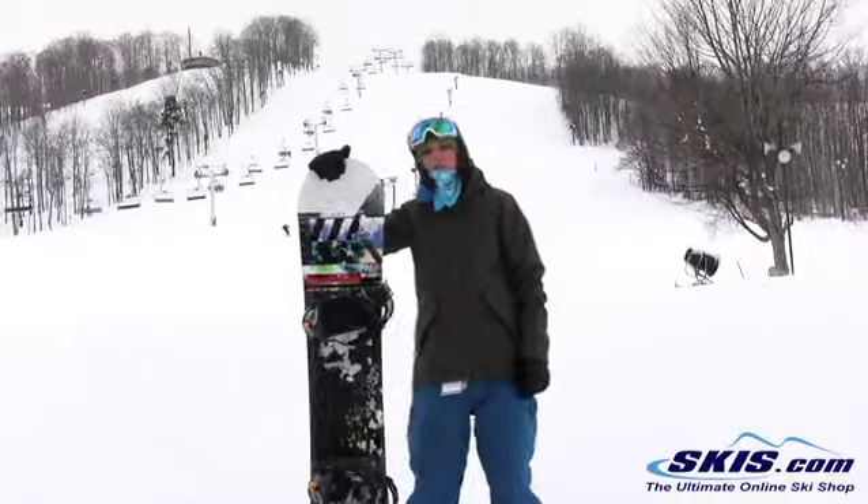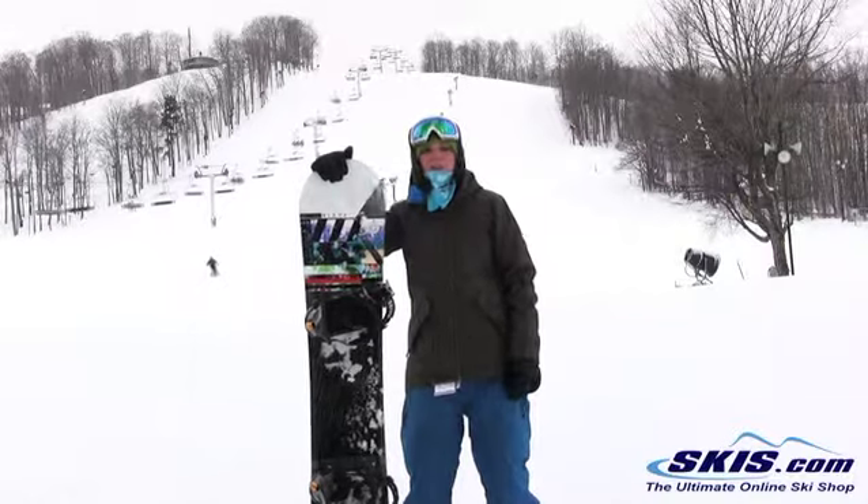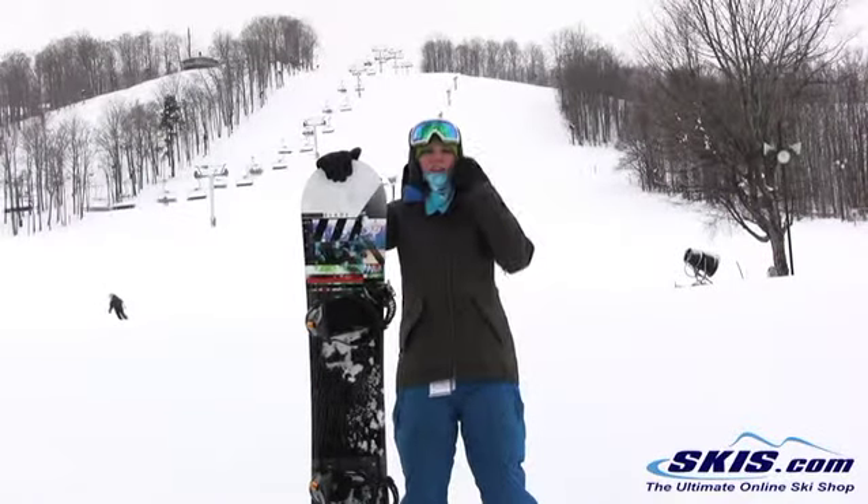Hi, I'm Jenna. I just got off the K2 Sleigh Blade — awesome board. I give it 5 out of 5 stars. It's definitely your board for your advanced, aggressive rider who's looking to really just carve hard and fast.